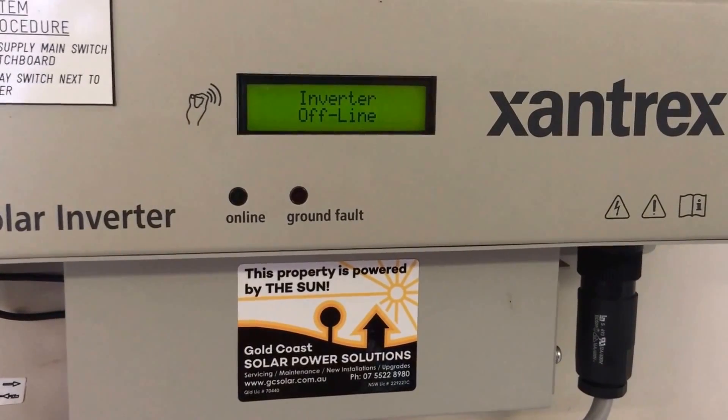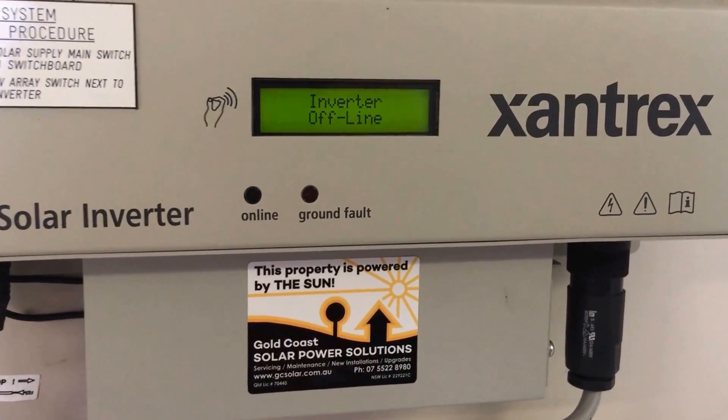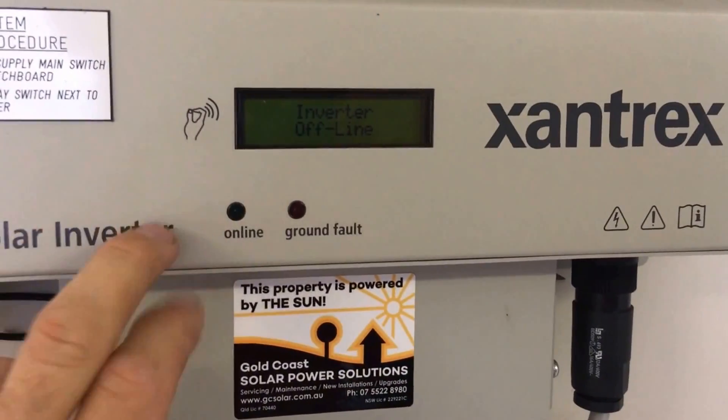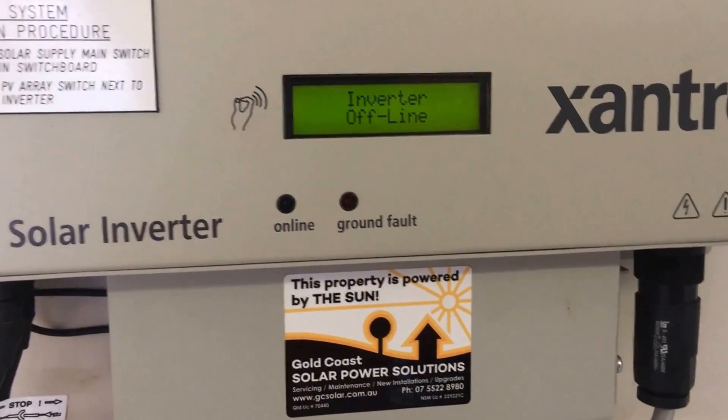It means the system is not actually producing any power right now. So if you've got a nice sunny day and it's coming up with 'offline' like this, then you've got a problem with the system — for some reason it's coming up with that fault 'inverter offline' and you need to try and work out what's going on.